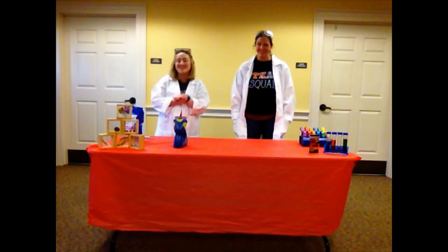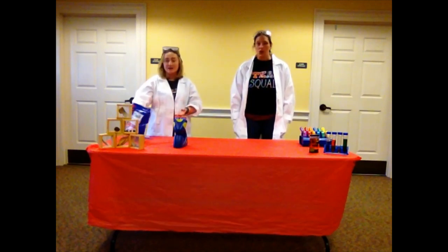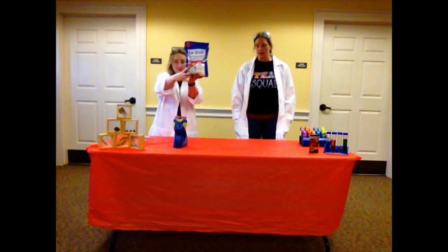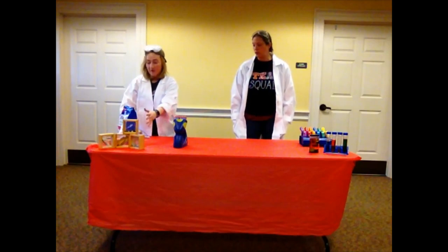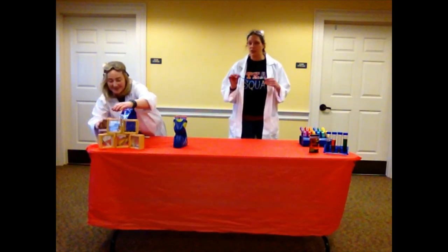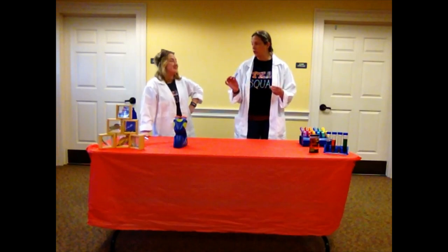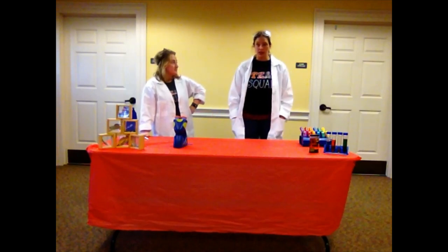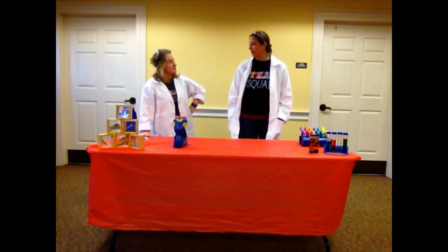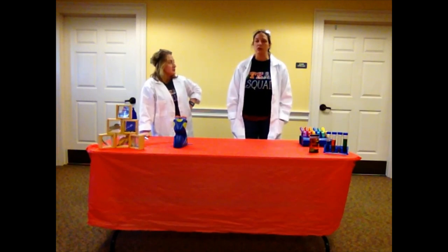So our first experiment today is a salt snowflake. We need Epsom salt — that'll be in your bag. We're going to use a pipe cleaner. You're going to need to boil some water with an adult. You are going to need a clear jar, probably about a spaghetti-sized mason jar — something that you don't mind having around the house for about a week.